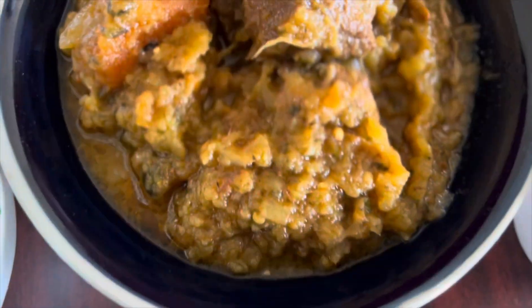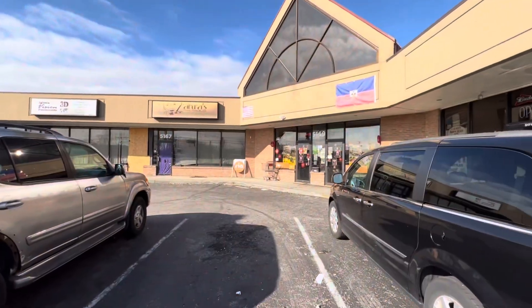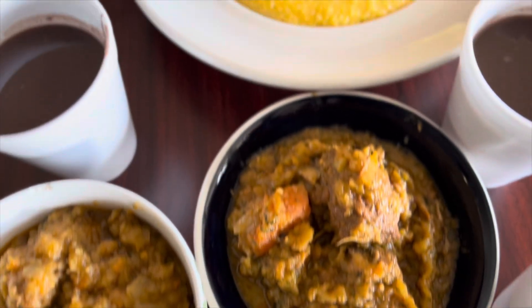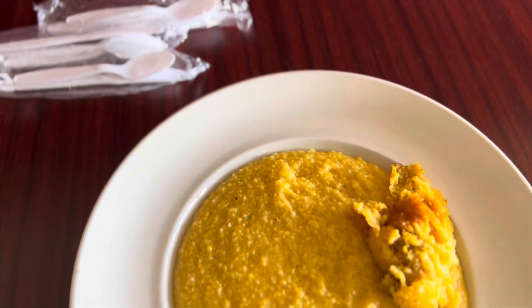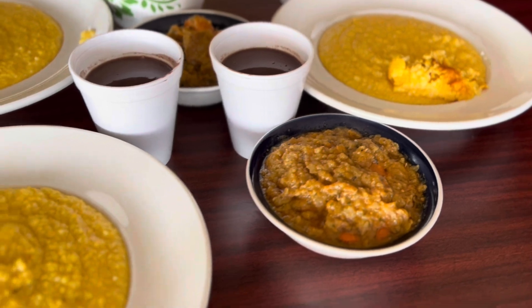Hello, welcome back again to my channel, it's your friend Robert. I'm super excited to bring you some amazing Haitian food, and today I'll be hanging out with my friend Johannes. Thank you again for tuning in and watching — let's enjoy some amazing Haitian food.